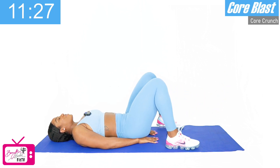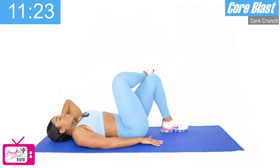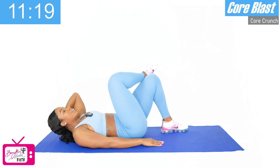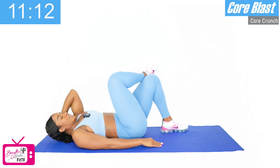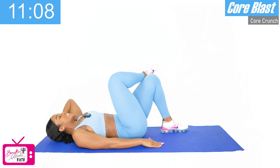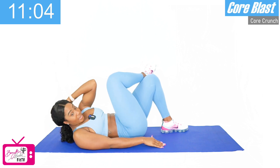And good. We're going to cross that right leg over the left knee, left arm behind. Last set of our crossover crunch. One, two, good, three, four, five, six, seven — three more, let's go — eight, nine, last one, ten. Good.